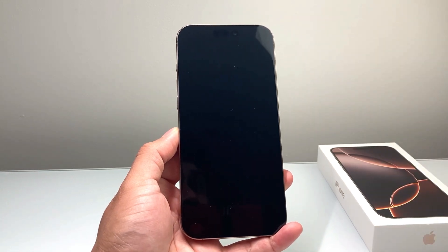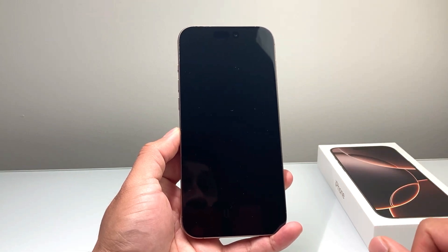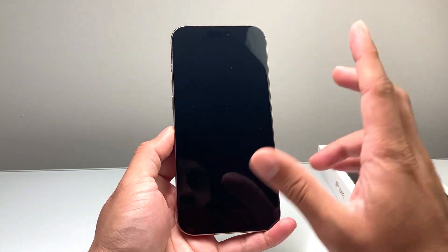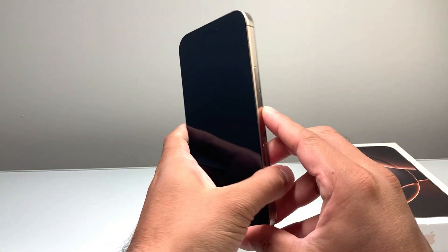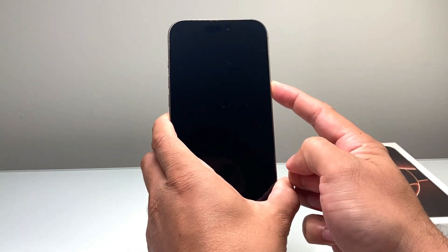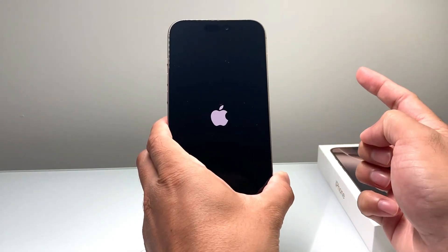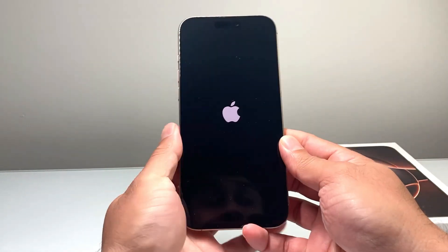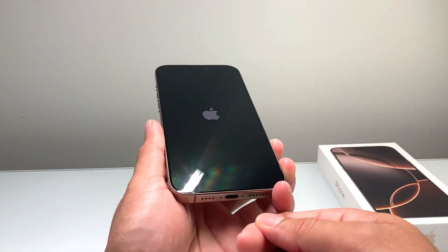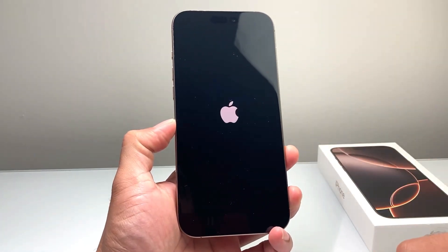Those are a couple ways to turn off your iPhone. Now you might be wondering how to turn it back on. There are two methods. The first is pressing and holding the side button until you see the Apple logo appear — sometimes it takes a few seconds — then let go. If that isn't working and your phone is already shut down, you can connect it to a charger and it will automatically force it to turn back on.